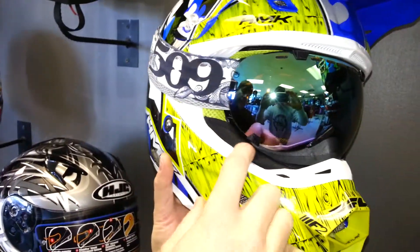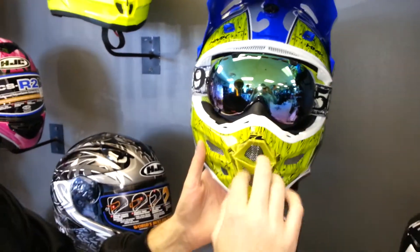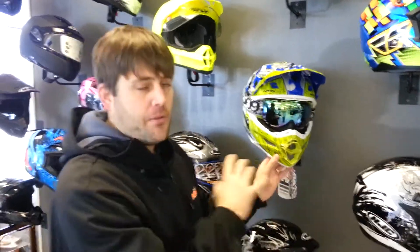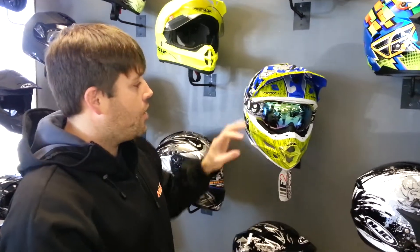You have a real good seal on the bottom with the foam on the breath box. The breath box also helps block some of that cold air coming through the mouth port, which a lot of motocross helmets are designed to allow — a lot of air moving through so you can get a lot of oxygen while you're riding hard. This breath box kind of helps block that in the winter time. You're going to be a little bit chilly if you're not blocking that wind. So that's the Aviator goggle and how that fits in there.